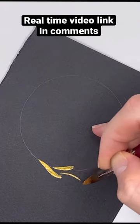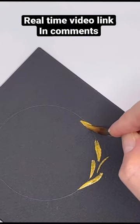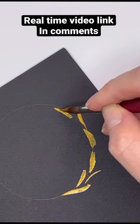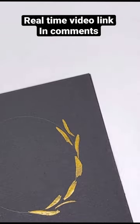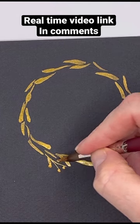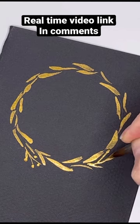With just one brush and some simple strokes, going around in a circle, you can create a super elegant Christmas card using metallic liquid acrylic ink or metallic watercolor paint. I'm just going around in a circle, making these simple little branches with some berries and some leaves.